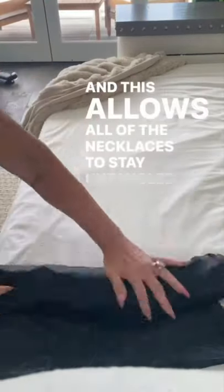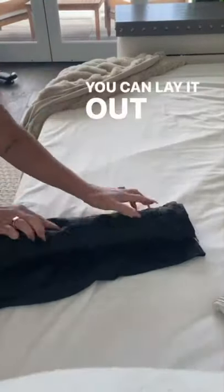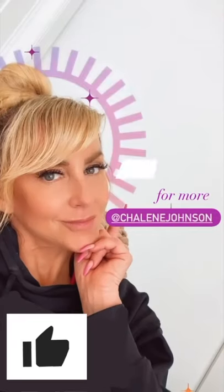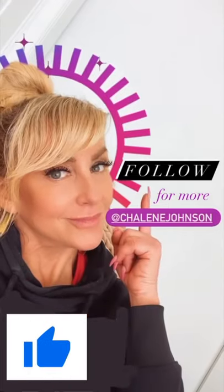This allows all the necklaces to stay untangled wherever you're going. You can lay it out on your bed or on your tabletop — necklaces don't tangle. It's cheap, it's easy, and organized. I'm at Chalene Johnson on Instagram and TikTok, thanks for following.